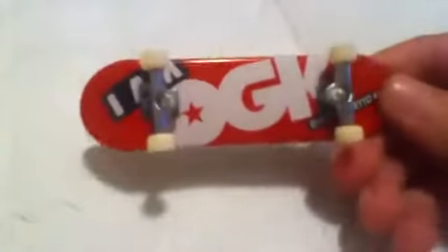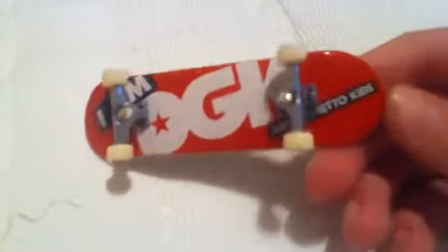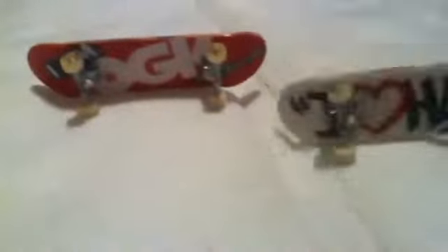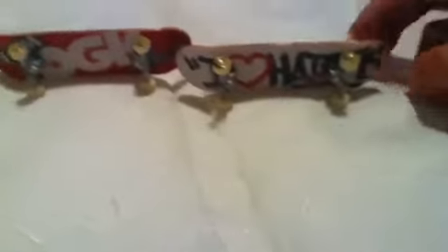And the second one — this is my favourite as well. It's DGK, Dirty Ghetto Kids. It's quite boring but I quite like it. And there is a Plan B one, T-Puds, and it does look just like that.